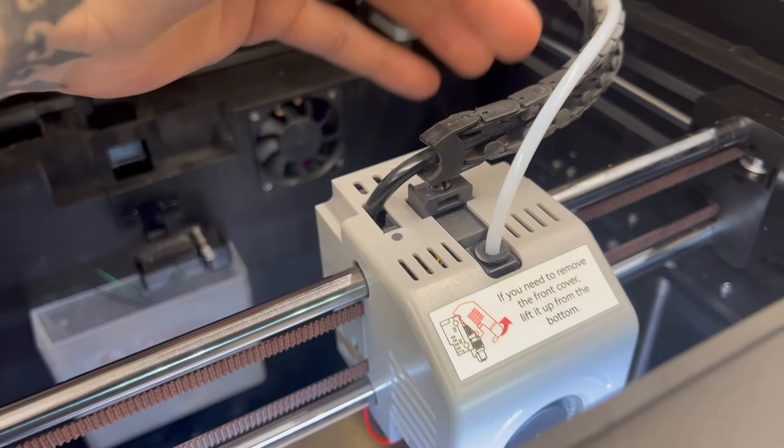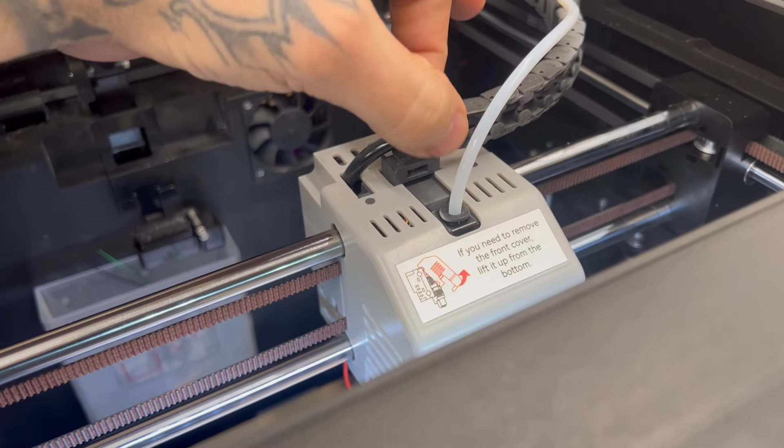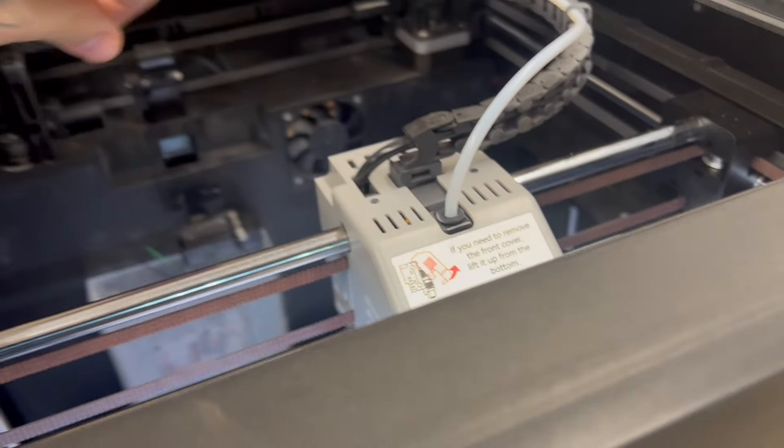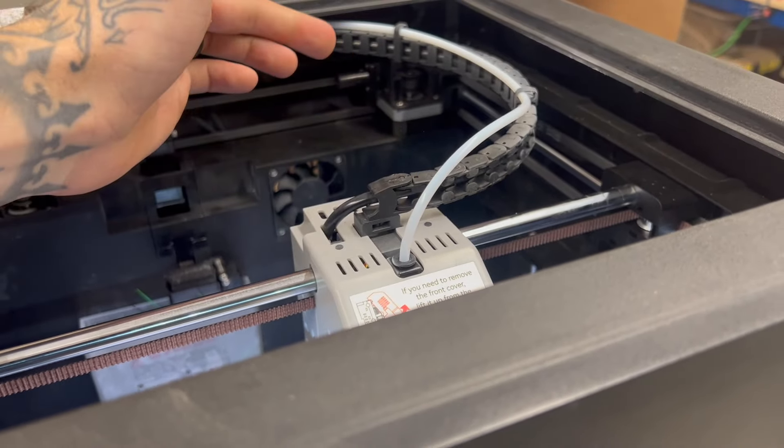It's already out. So this thing never stays in there — I don't know if it's just me or the one I have, but you barely bump it and it just pops out. I could probably 3D print something to fix that, but it's just annoying.